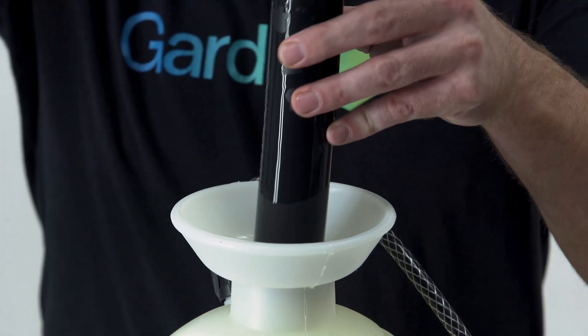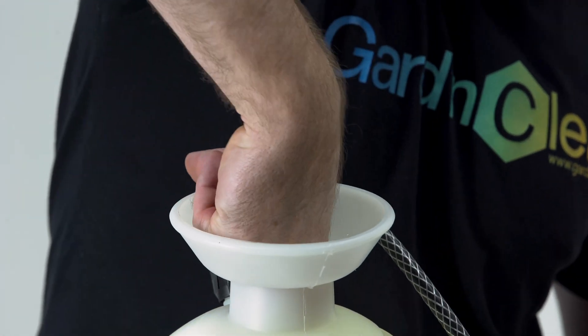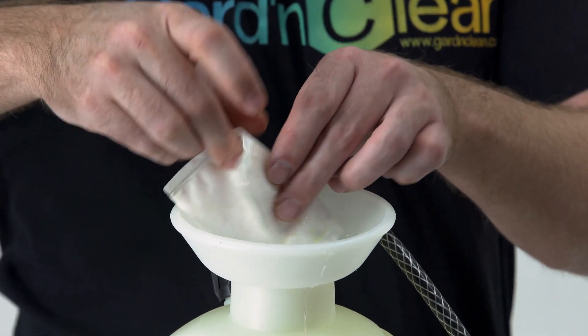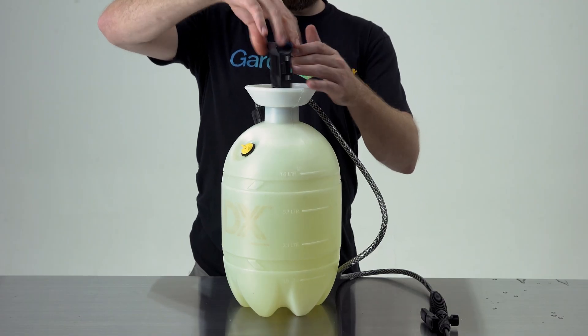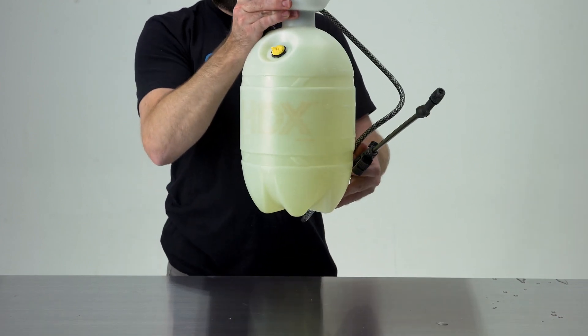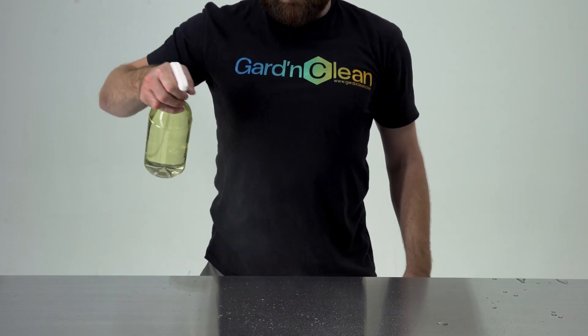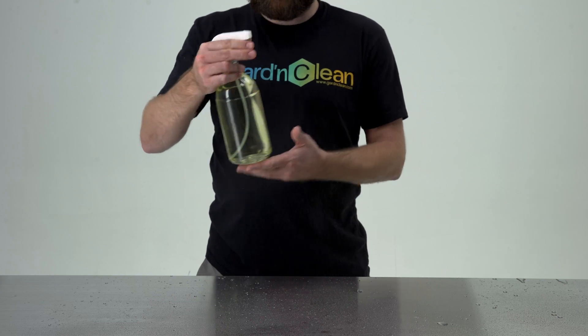After two hours, simply remove the sachet and discard it into any normal trash can. You now have created two gallons of a 100 parts per million solution, ready to use on all surfaces that can get wet. This product is safe to apply without the use of PPE. GC Liquid leaves zero residual and does not need a wipe, so you can just spray and walk away.